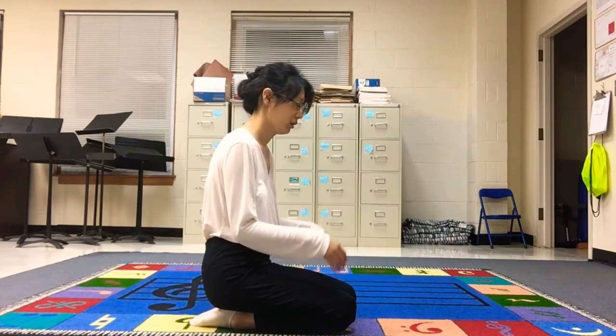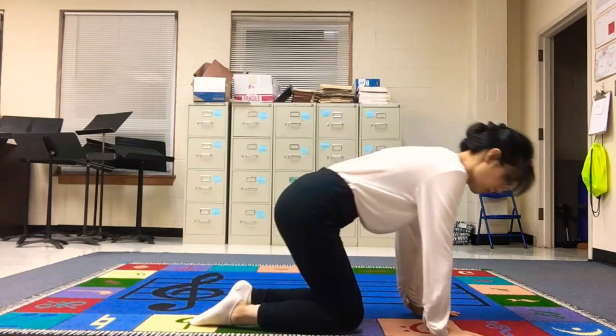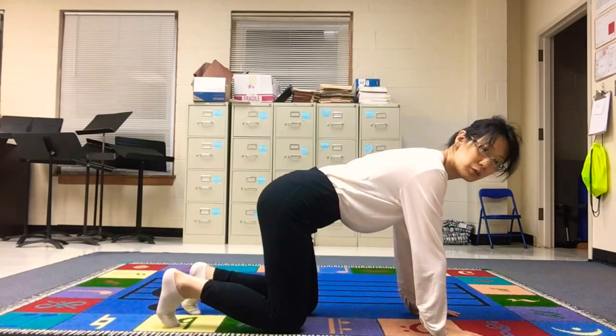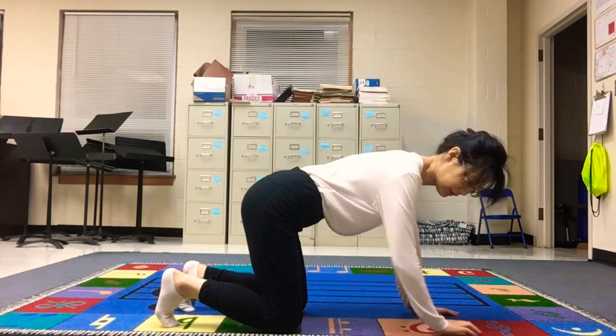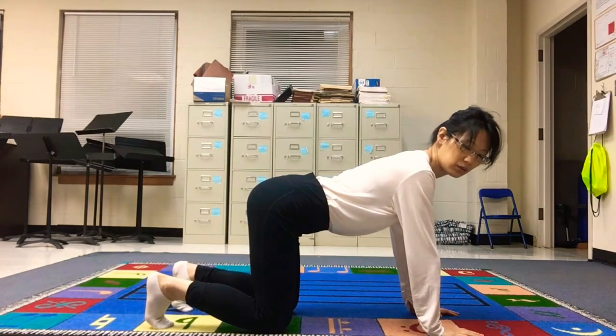Starting with cat pose, open palm, place your hands shoulder-width apart, and legs bent 90 degrees, and 90 degrees with your ankles.